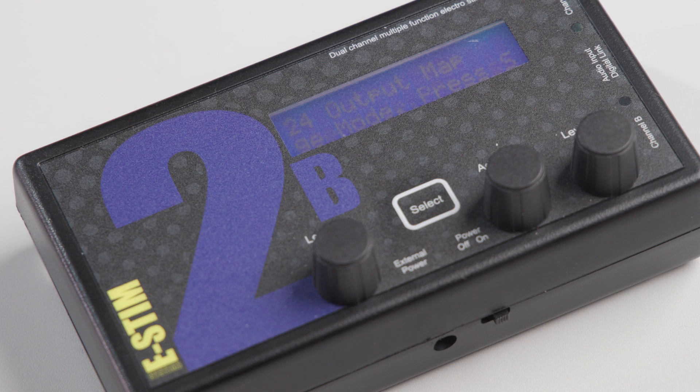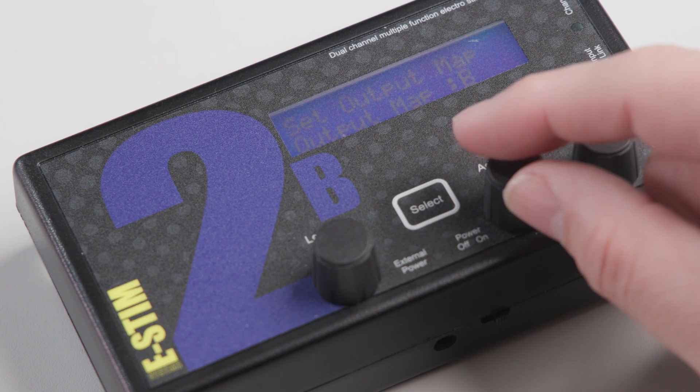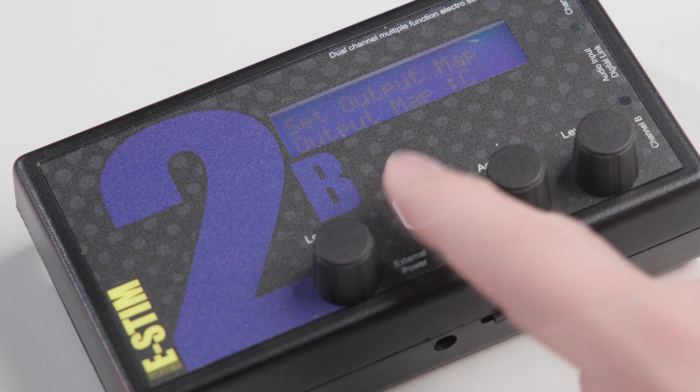The output mapping system allows you to change the output of your 2B to tailor it more to your tastes and methods of play. Think of it as a way of adjusting the whole response of your 2B in the same way that modern cars can switch from economy, off-road and race or sport modes. The output maps give you more response in the output levels you enjoy, and with 3 new output maps to play with, there is a lot more to explore.